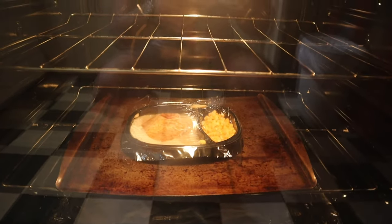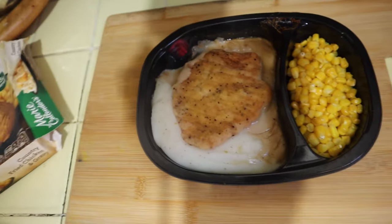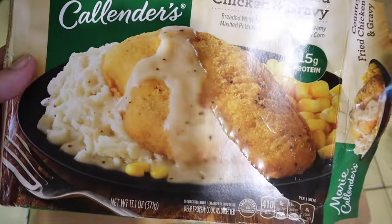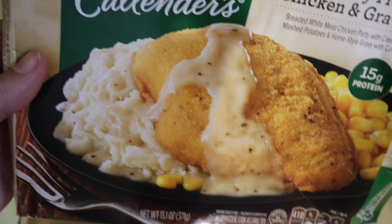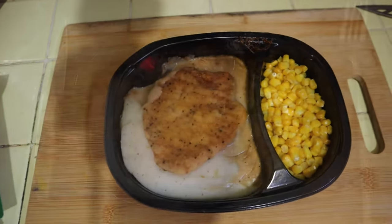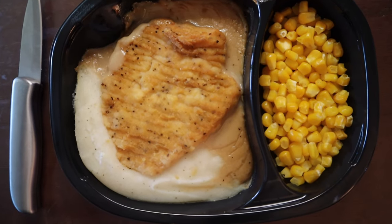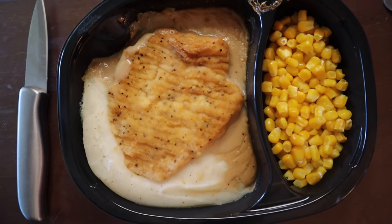We got a light in there — all right, waiting, waiting, waiting. It's done! Time to pull it out. Oh yeah, there we go. Take this off and there we have it. Go ahead and take a look — yep, everything's there: gravy, mashed potatoes, corn, and the fried chicken steak. Just letting it cool off. I'm actually really scared of hot stuff now because of last time.